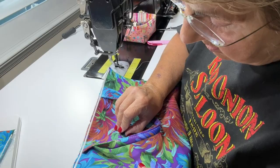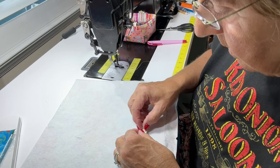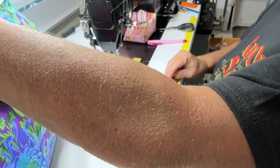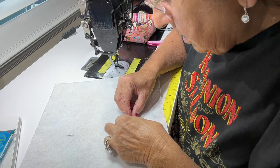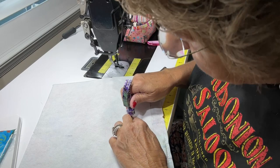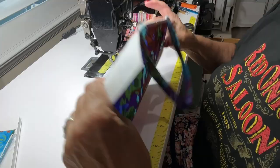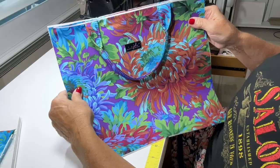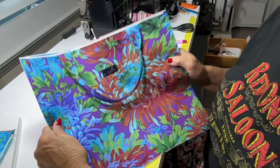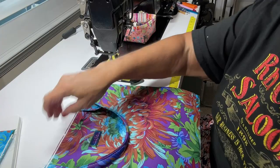Let me make sure the label is straight. Place the washer, then grab the hammer and fold those prongs in. You guys, this is so exciting — look at that! My first metal tag. I am so thrilled. Okay, enough gushing. Now let me grab my zipper.